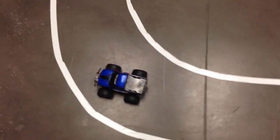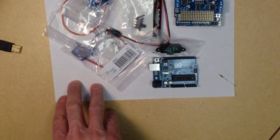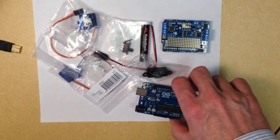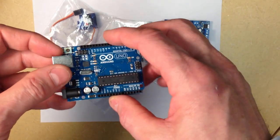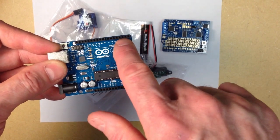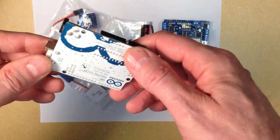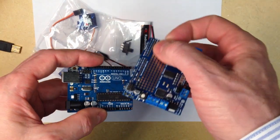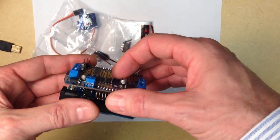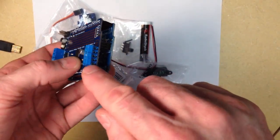In order to do this project the parts that we'll need include the RC car itself as well as some additional parts. One of the major components is this Arduino Uno microcontroller. This microcontroller can be programmed to vary the voltage on these various pins here. These are digital pins and the pins on the other side are analog pins. This card is the brain of our autonomous vehicle and in addition to this card we have another card called a motor shield which we can clip onto the top of our first card. The motor shield allows us to control DC motors that we hook up to these pins here.